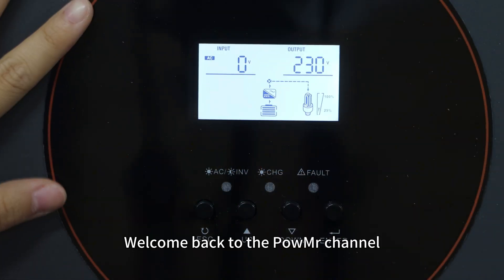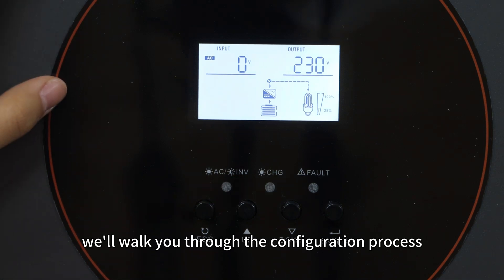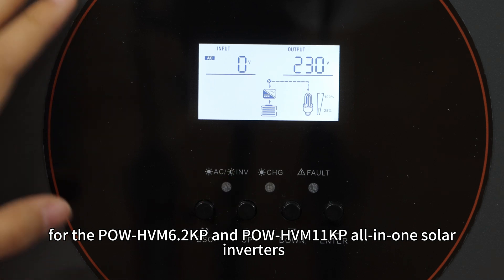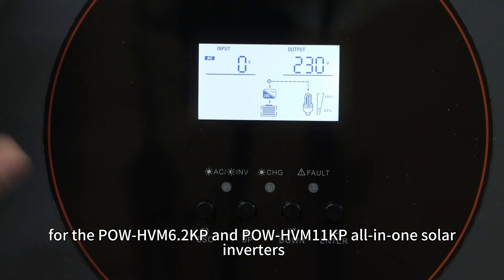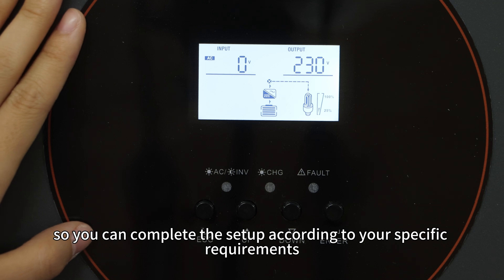Welcome back to the PoMessage channel. In this video, we will walk you through the configuration process for the PoHVN 6.2kp and the PoHVN 11kp all-in-one solid inverters, so you can complete the setup according to your specific requirements.